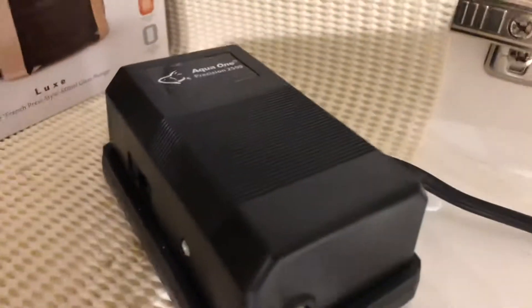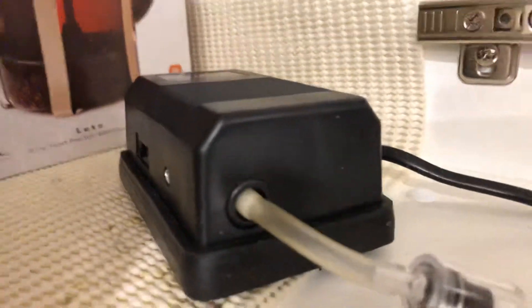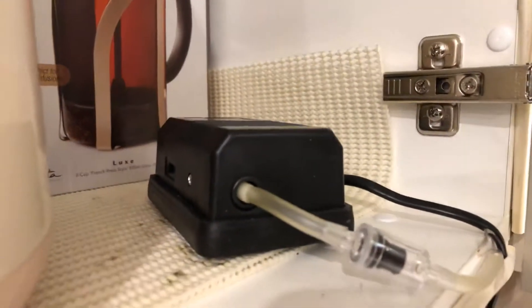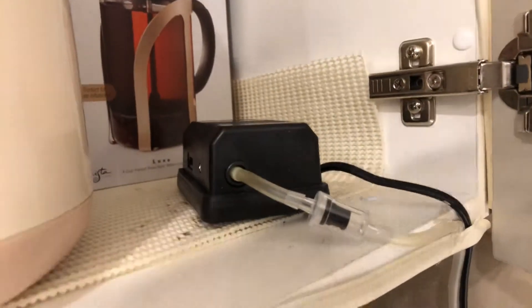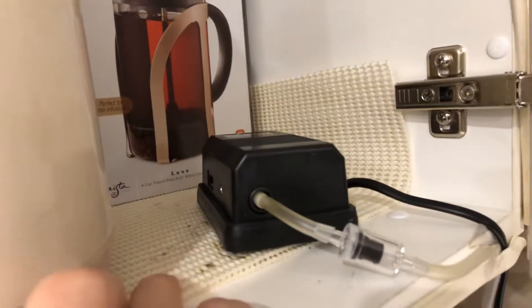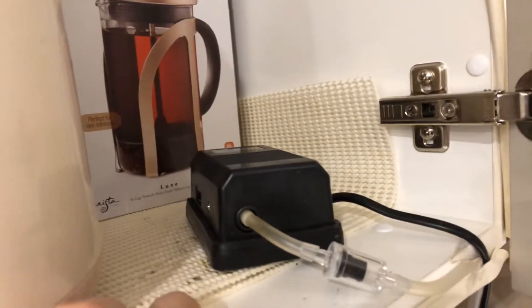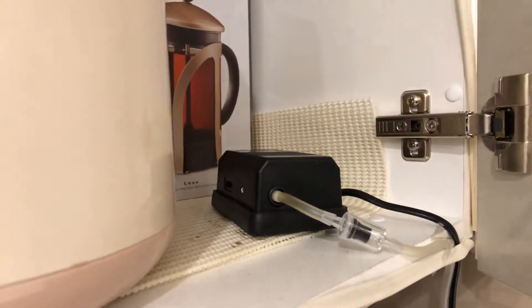This pump is fairly quiet compared to other pumps, but it's still pretty noisy. What I've had to do is put this base — it's made of plastic — that you can get from Ikea or from Big W, that lines kitchen cupboards, and then put it into the cupboard.